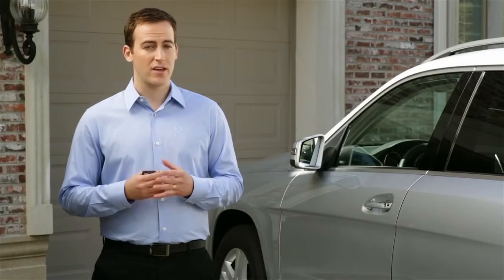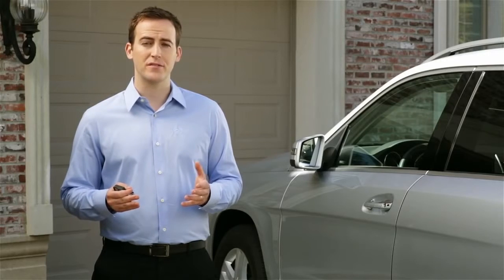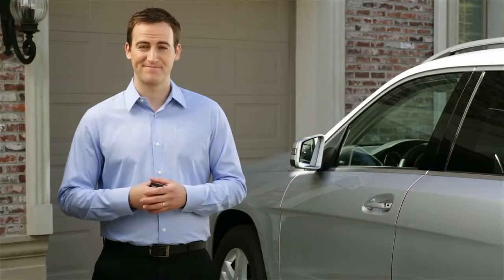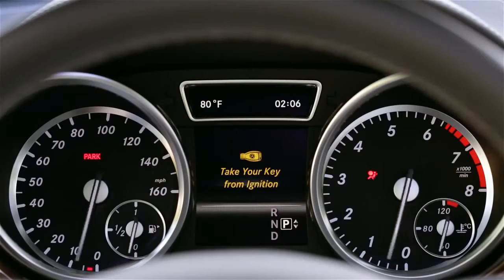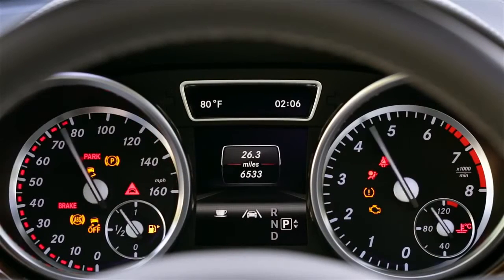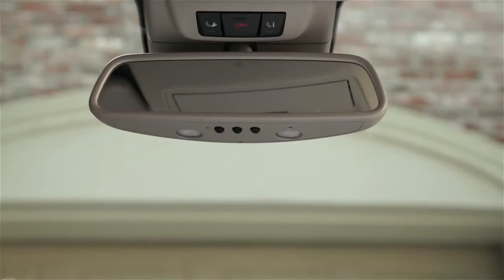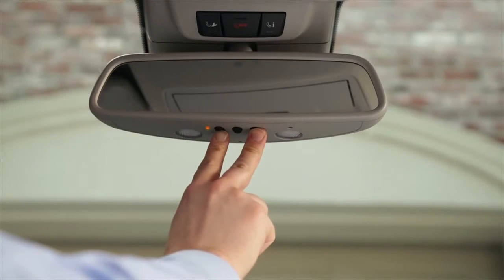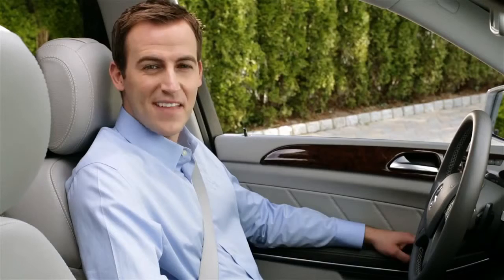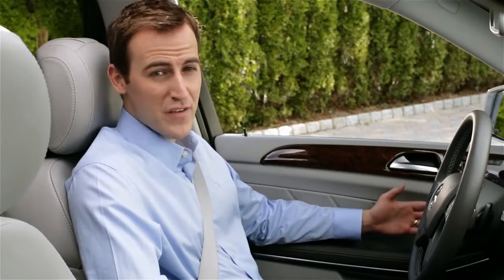No matter what type of opener you have, you might want to start by clearing all three of the buttons on the rearview mirror in your car. If you already have a button that works another door and you want to keep it, skip this step. To erase the program on all three buttons, turn on the ignition until all the dashboard warning lights come on — you don't need to start the engine. Then press and hold the first and third buttons on the mirror for about 20 seconds. Now all three buttons are cleared of any program.